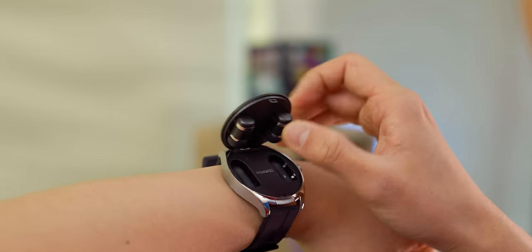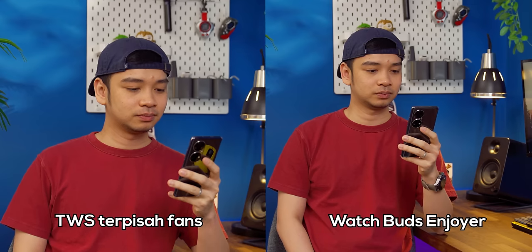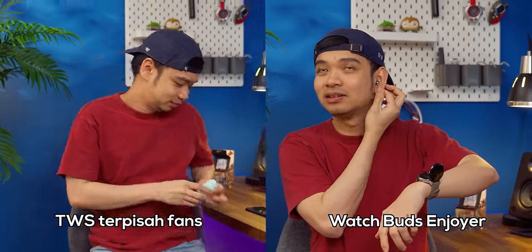Enak nggak sih pake smartwatch yang ada built-in TWS di dalamnya? Jawabannya: enak banget. Makanya saya ngebuka video ini dengan semangat, saking senengnya sama konsep gadget 2-in-1 kayak gini. Padahal awalnya saya agak remehin, nyobain Watch Buds ini gara-gara penasaran aja, nggak ngarep banyak. Tapi setelah seminggu, dua minggu, tiga minggu saya pake — kok betah ya? Tiap butuh TWS nggak perlu ubek-ubek ransel lagi. Udah ready terus di tangan. Ada telepon masuk, nggak usah buru-buru ambil TWS dulu, tinggal tekan satu tombol, TWS udah ready. Resikonya, sekali lupa bawa smartwatch ini langsung auto lupa bawa TWS juga. Tapi kayaknya kita lebih mudah inget buat pake jam tangan ya daripada bawa TWS.